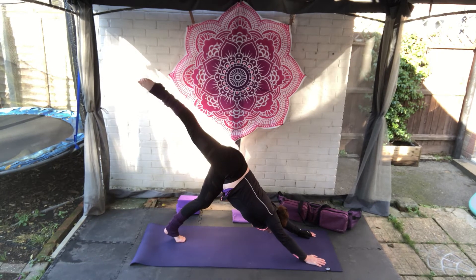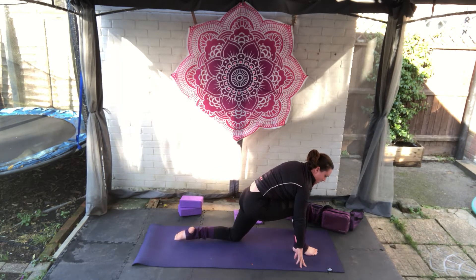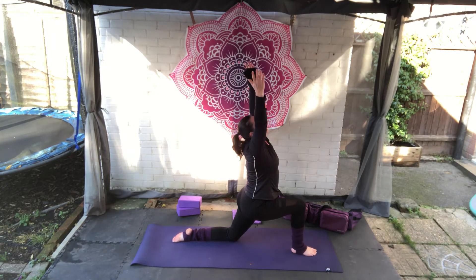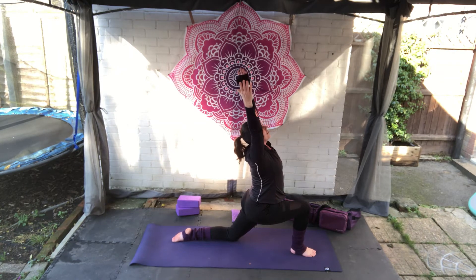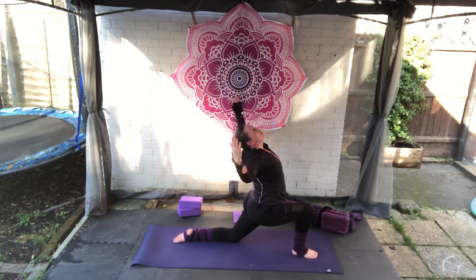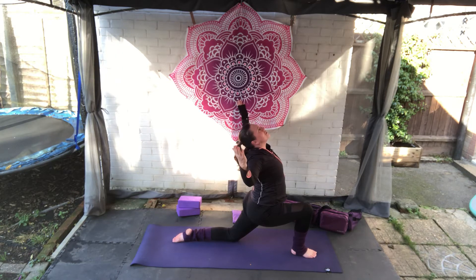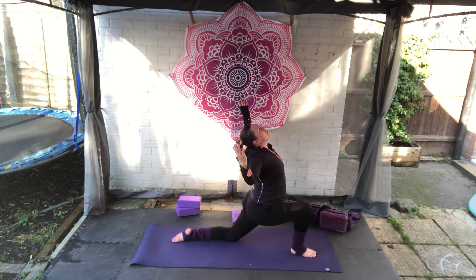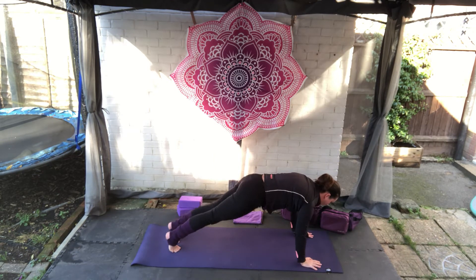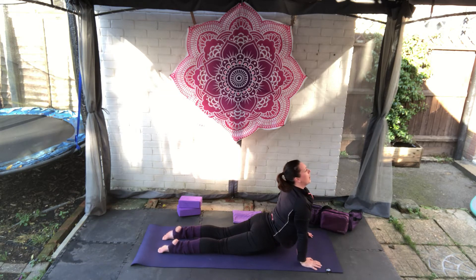We're going to take the right leg towards the ceiling, bend the knees, stack the hips. As you breathe out, take the foot between the hands, bring the left knee down, get your balance and come up to a low lunge. We're going to add in a gentle back bend — whatever's comfortable for you — just opening the heart towards the sky. We're then going to cactus out the arms, squeeze the shoulder blades together, opening that heart and chest further. Take a deep breath here. Breathe in, arms come up. Breathe out, hands frame the foot, tuck the toes under, step it back for plank.